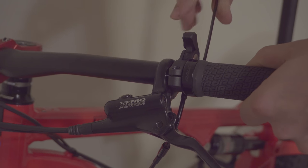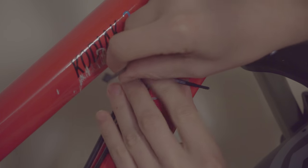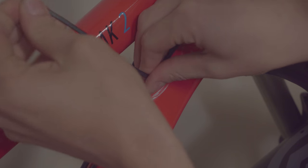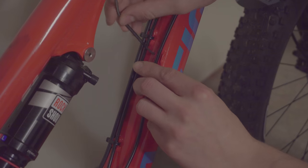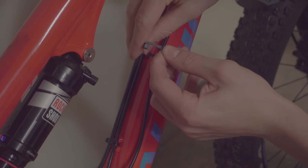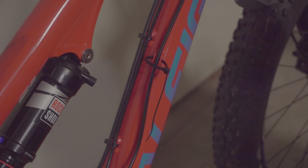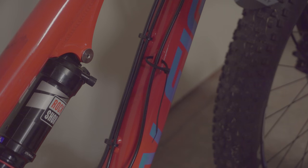Now that the switch is installed, we can route the cable. Fortunately, my bike came with some extra mounting points for a dropper. It's no big deal if your bike doesn't have these, but you might have to get a little creative. Notice that I'm not fully tightening the zip ties yet — I want to wait until I've completely routed the cable before tightening them.